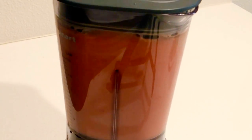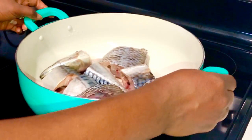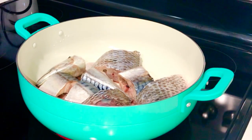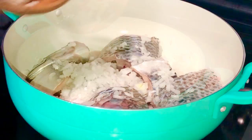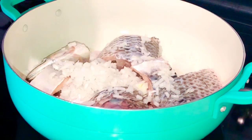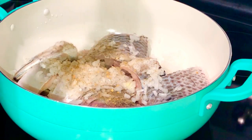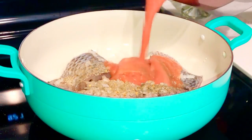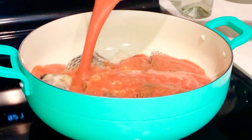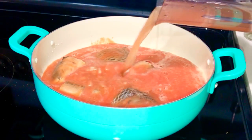Feel free to use a sharp blender — if you don't have one, you can use an asanka as well. My pot is ready and the fish is already in it, so I'm going to season it. I'm adding my diced onion, then my fish seasoning and some salt. After that, I'm going to pour in my blended garlic, tomato sauce, and ginger — it is smelling really, really beautiful.